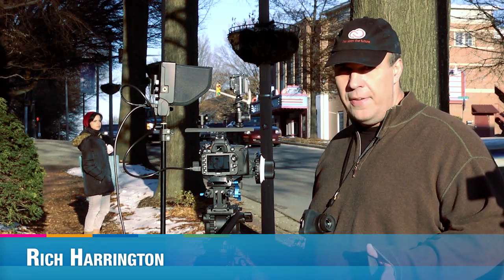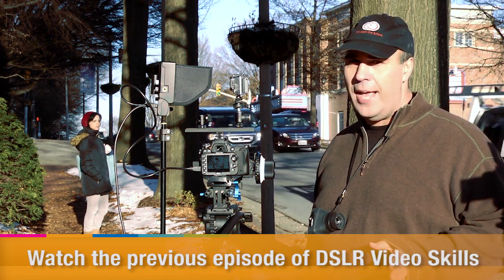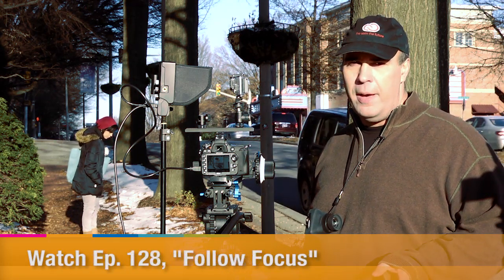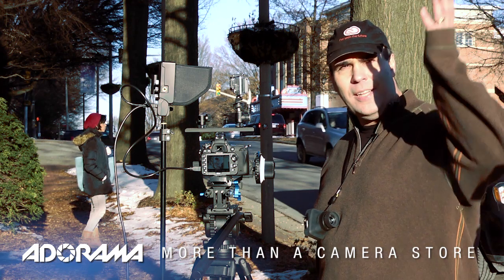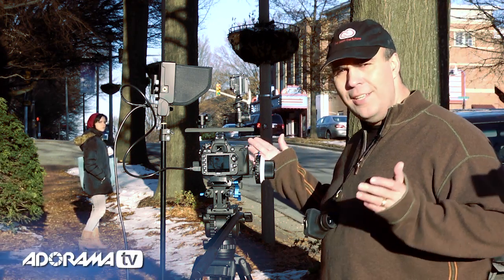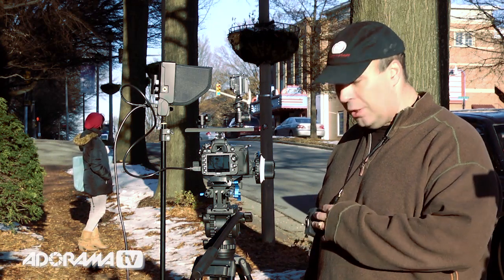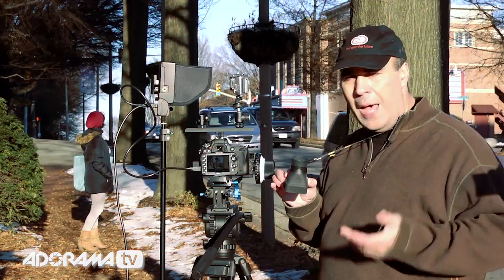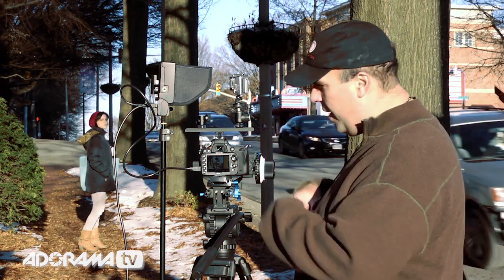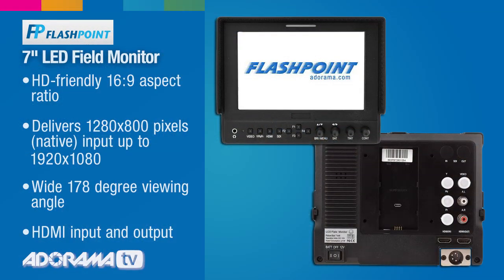Hi, this is Rich Harrington for AdoramaTV, and today we're taking a look at field monitors. You've seen this useful field monitor pop up in a couple of our last episodes. I absolutely love having a field monitor — there are so many times when this really comes in handy. For example, right now we're dealing with some mixed light. I've got the sun over my shoulder, shadows over here. It's really difficult to judge what's happening both from an exposure and a focus point of view. Sure, I could take out my loupe and go to the back of the LCD, but I have to pop off if I really want to make adjustments on the camera. It's hard to be holding this up to the back and adjusting the dials or the variable ND filter. So I really like having the monitor, and there are things that really stand out about this Adorama monitor that make it a great value.